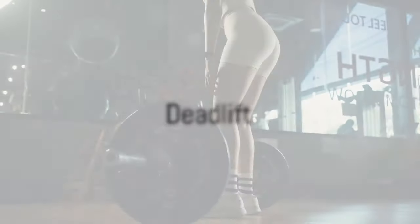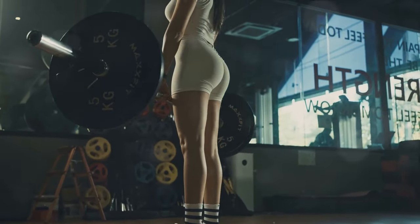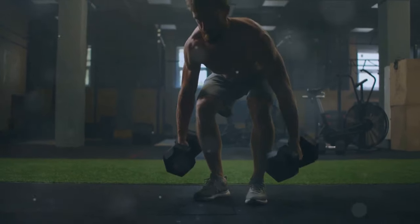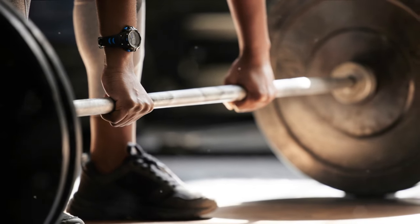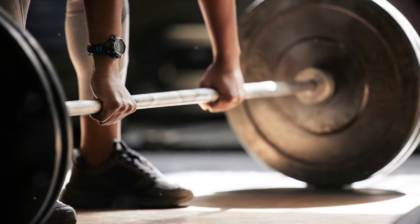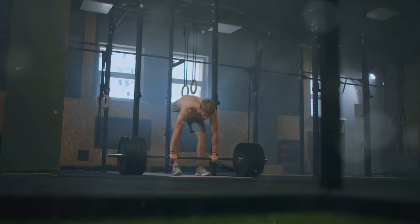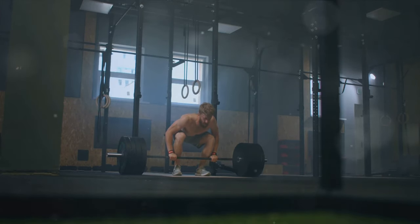Start with the king of all exercises, the deadlift. Position yourself with feet hip-width apart and grip the barbell overhand or underhand. The back must remain neutral and the core tight throughout the lift. Using your heels, push to stand upright, then lower the weight by pushing your hips back and bending your knees. Begin with 4 sets of 6 reps, gradually increasing the weight as your form becomes impeccable.